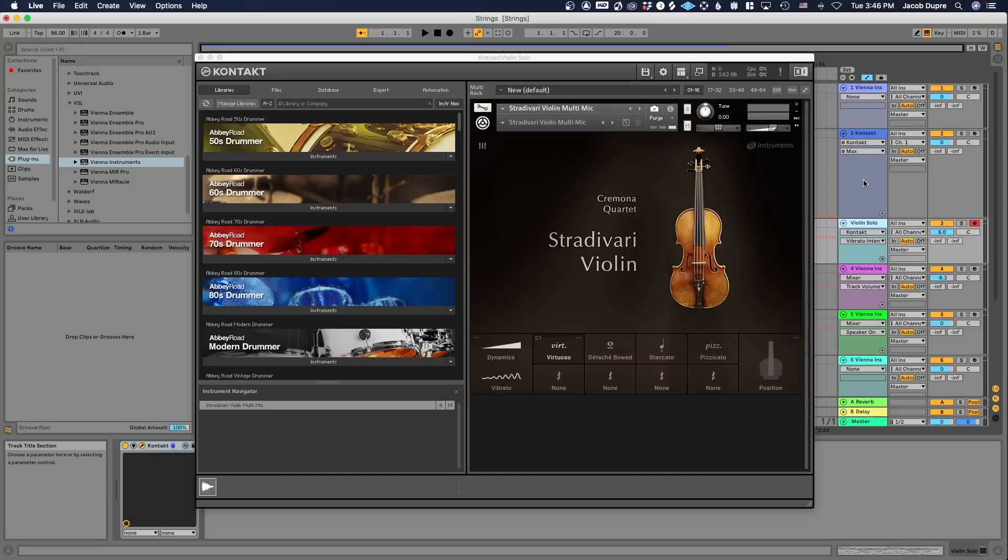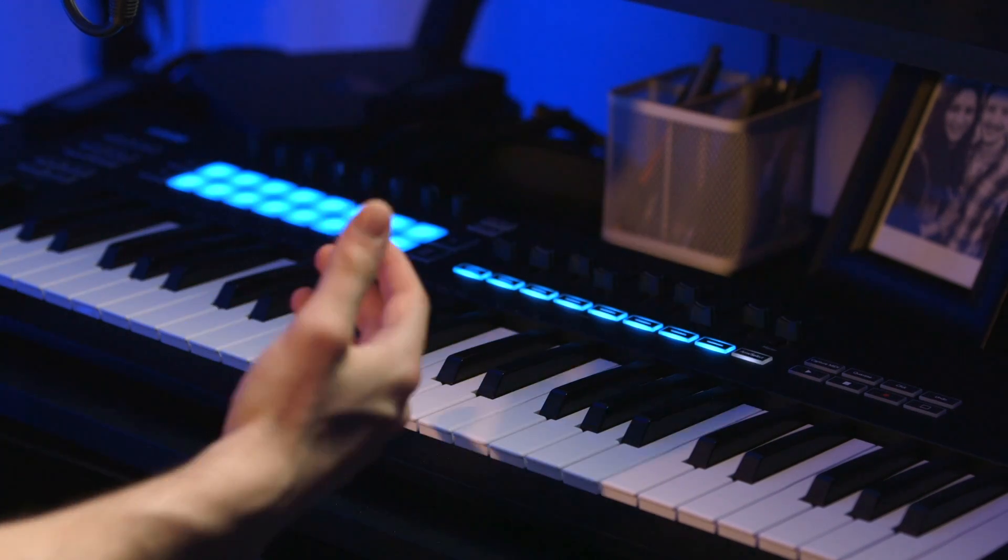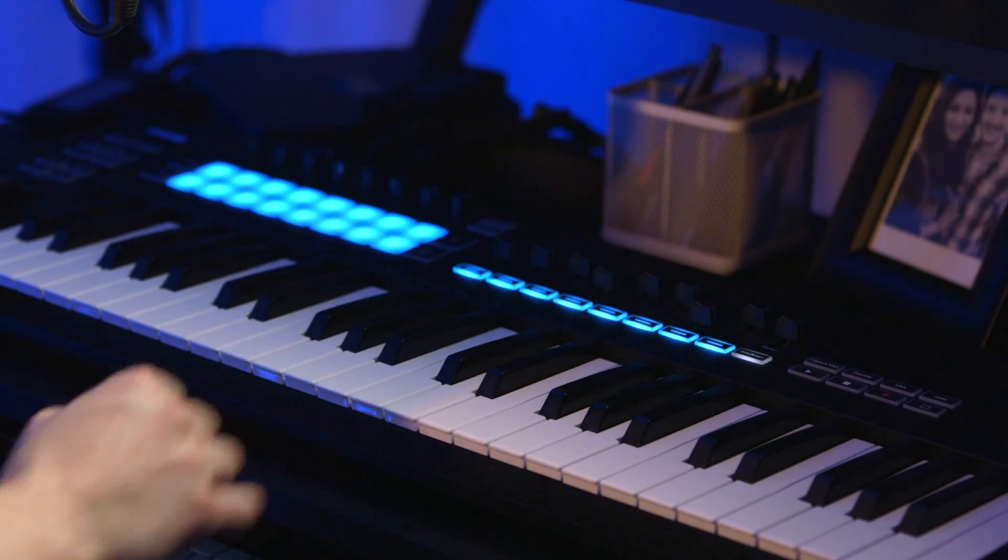Now I'm going to play an excerpt from one of my favorite John Williams scores, using the Stradivari violin to play the melody part. I'll do some live manipulation of dynamics and vibrato, and you'll also hear me use velocity changes to get portamento. If I play a note and then the next note over the threshold — in this case a velocity of 104 — it will trigger portamento, which really adds a lot. Compare straight legato versus portamento — it makes a significant difference.